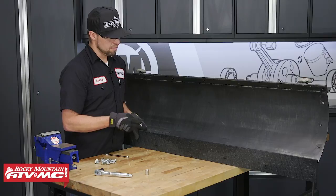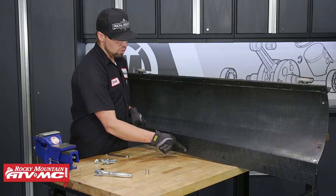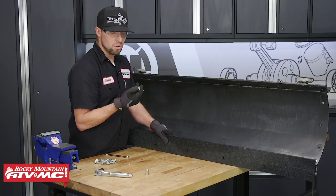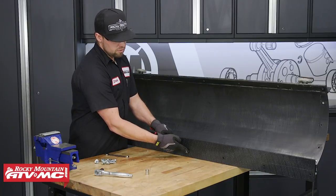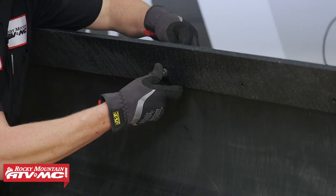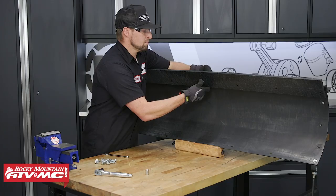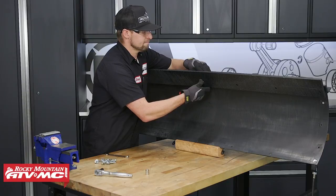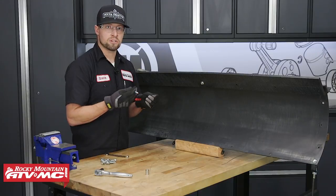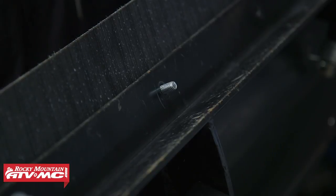Let's take our UHMW wear bar, starting with the center hole, and put it in the center of the snow plow. We're going to use the supplied hardware, which is a bolt and a washer. We'll go through the wear bar, through the snow plow, and then a washer, and then a bolt. We're going to repeat this for the rest of the holes. Just make sure to leave all your hardware loose until you get them all installed.